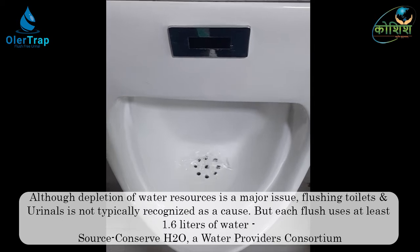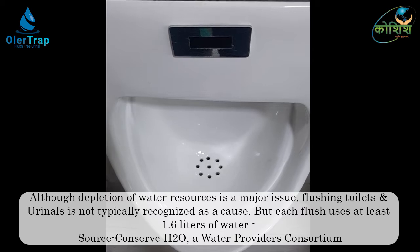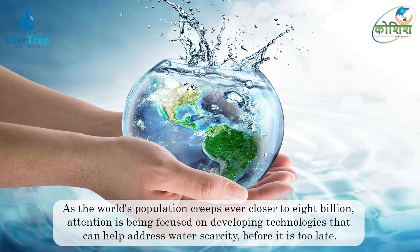Since urine is mostly water, it does not require any extra water for its regular smooth flow into the main soil line. Koshish Sustainable Solutions, an initiative by a team of young and dynamic professionals from the Indian Institute of Technology Delhi, is offering a potential solution for saving water.